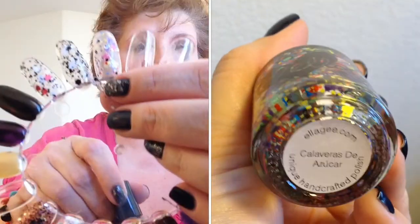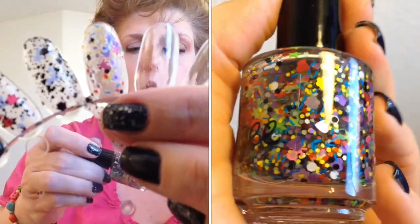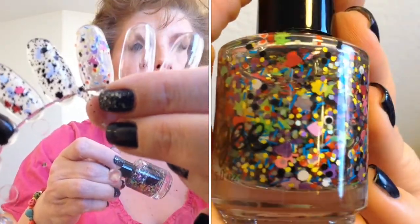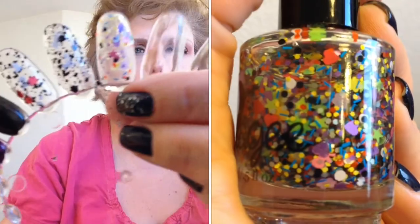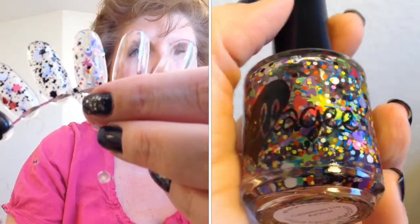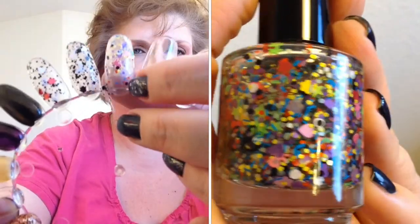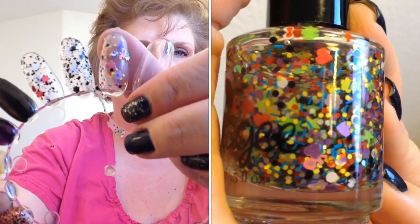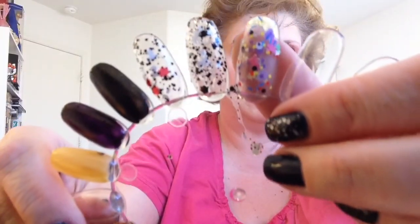Of course I will butcher these names as well, so I will flash them across the screen. This one is called Calaveras de Azucar. It is just a sprinkling of everything, which includes — if you can see it right there — skull and crossbones, a pink one. How cute is that? Just a wonderful glitter polish, all kinds of colors. I can certainly understand it being part of the Day of the Dead collection — Sugar Skulls — because it's so colorful. Beautiful.